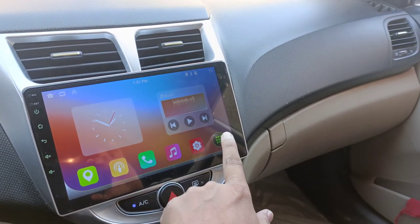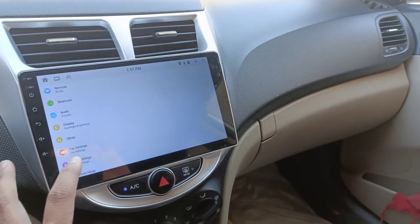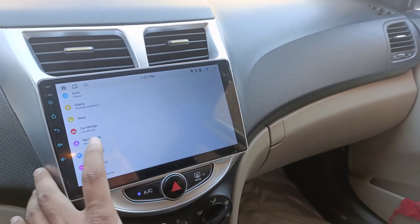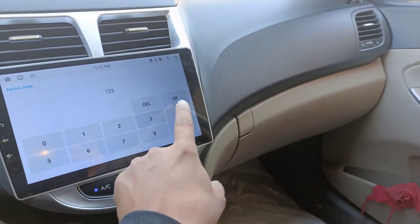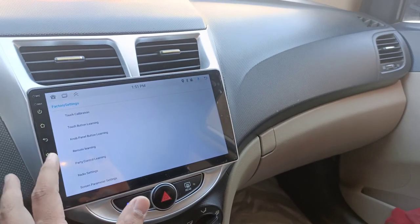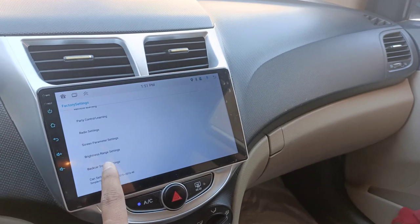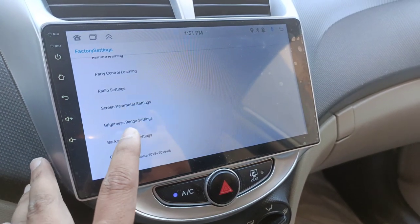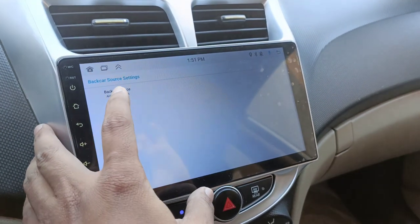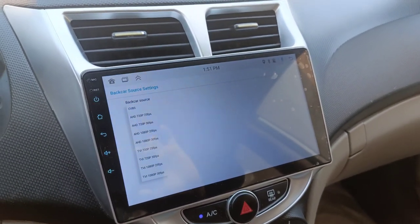If you have installed the camera and need to adjust settings, go to Settings, then Factory Settings, then enter your password — mine is 1234. Here you will find the back source settings. This is where you can do the camera settings if you have any issues.